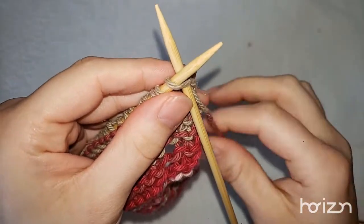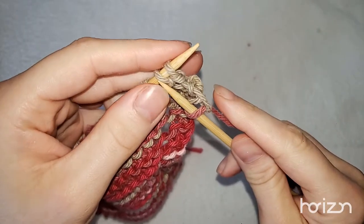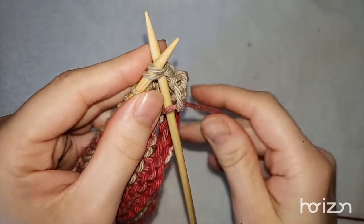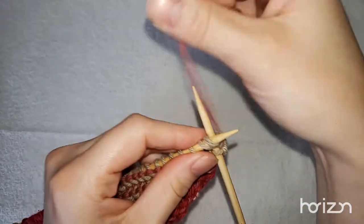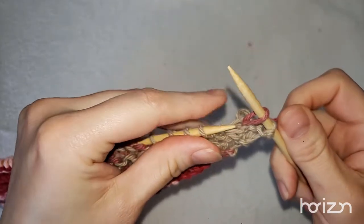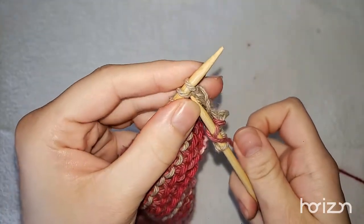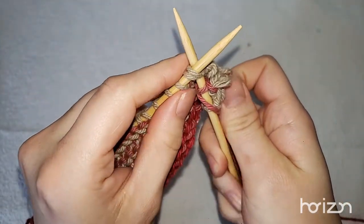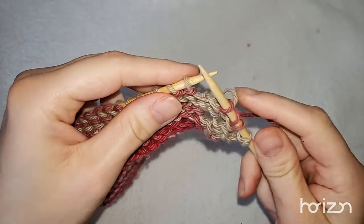So again, what we're going to do: knit one, then knit two together. You slide up underneath two stitches, not one, through the back, wrap your wool around as per normal, and slide it through. Then yarn over to make a hole, and then knit two together again. You go in through the back and then knit as per normal. Then knit to the end.